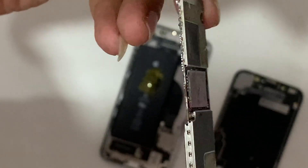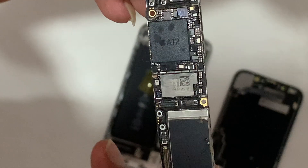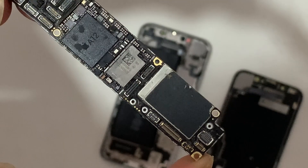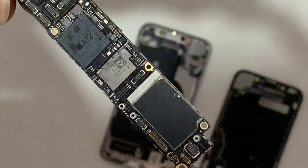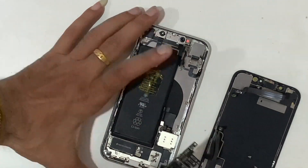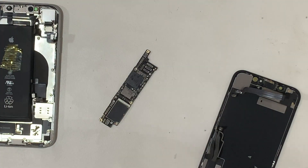If you change the Wi-Fi chip, then you have to unbind the Wi-Fi from the NAND. If you have a device from the 6s to X range, a tool like iRepair can easily unbind Wi-Fi from the NAND without removing it.